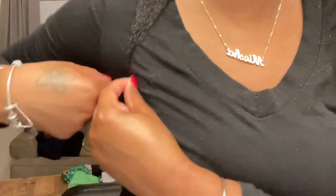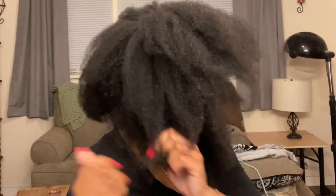Here I was giving myself a little length check. It looks like my hair barely reaches armpit length, which is pretty good. My hair is growing at a good rate.